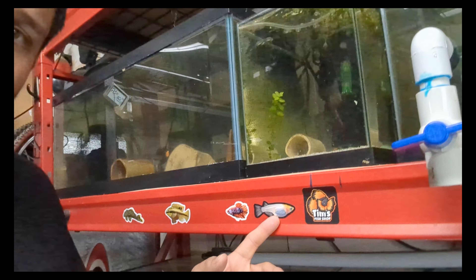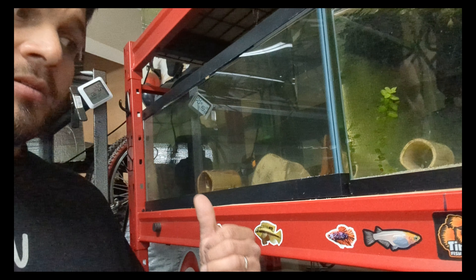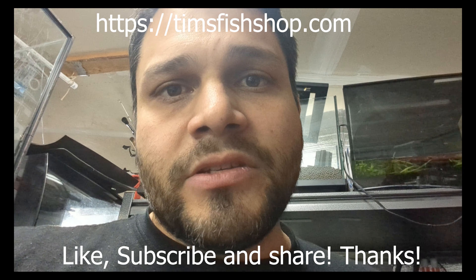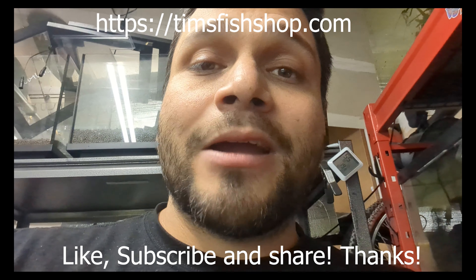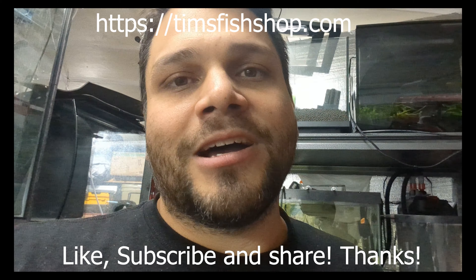You can support me in other ways too — I make all these custom stickers and magnets myself. I've got crabs, plecos, various cichlids, medaka, and more. I sell fish and plants at Tim's Fish Shop. Subscribe, like, and share — I really appreciate it. This is an extremely fun and very addictive hobby, so get out there and do your thing. Have a good one!